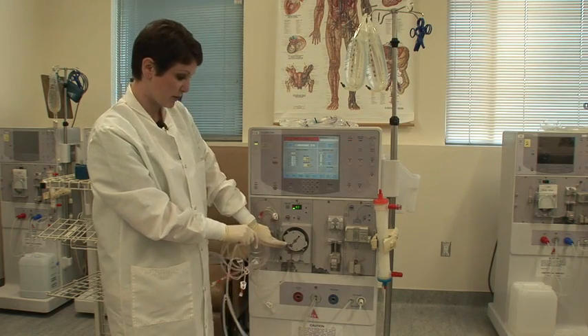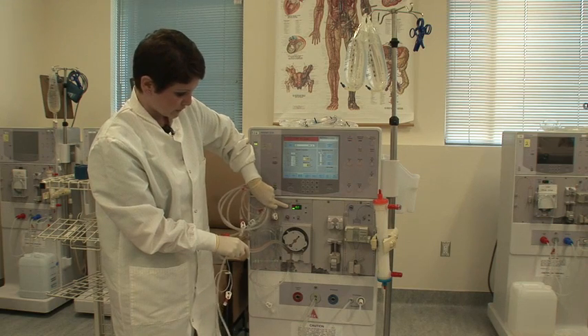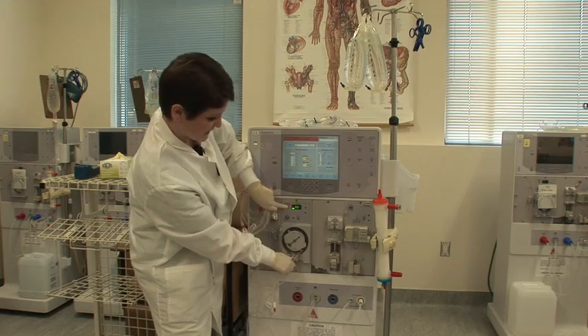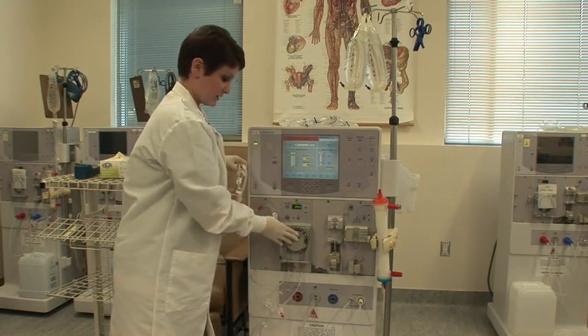Hold the blood pump tube at the very end. If you hold it close to the pump, you'll see that the rollers are going to turn — you're likely to lose a finger if you put it in there. So you're just going to hold down the stop button and it's going to thread itself. Once it's done threading, you can pop that other end into the yoke, and your blood pump segment is threaded.